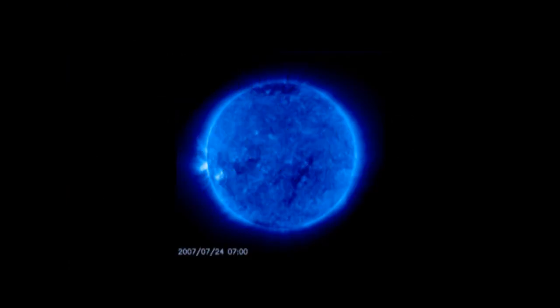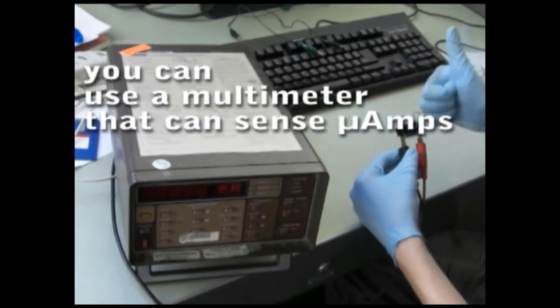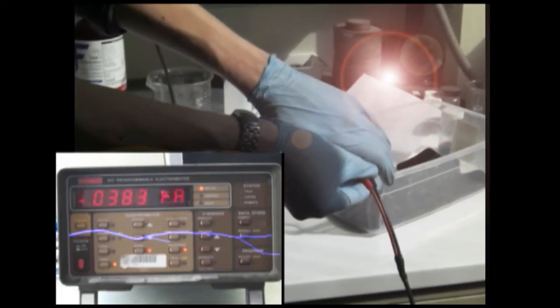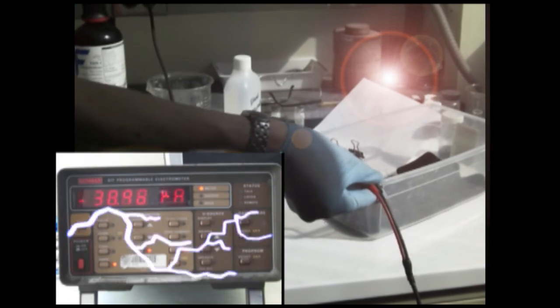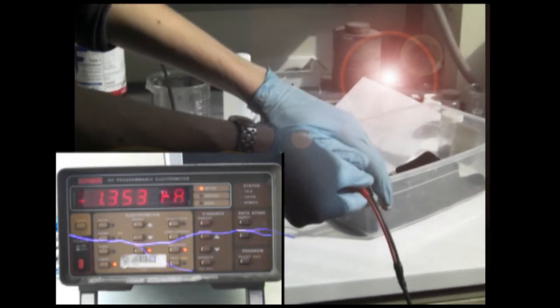Time to test our solar cells on a nice sunny day. Just connect an electrical lead to each piece of conducting glass. As we cover and uncover the solar cell to the open window, we can see a large increase in current generated by the incoming sunlight. This means that our cells are working.